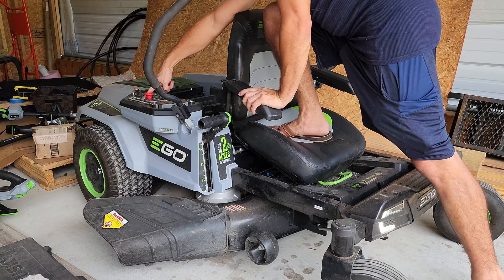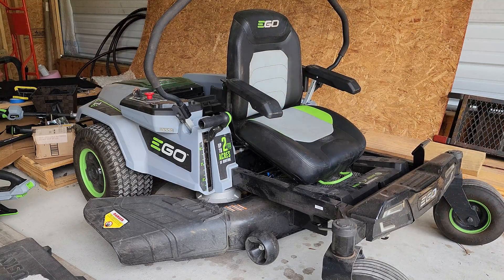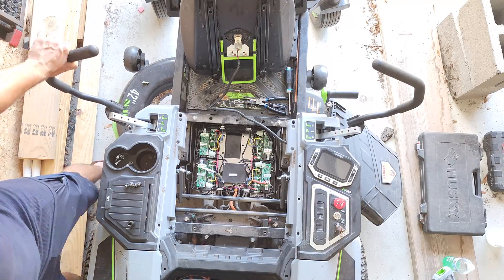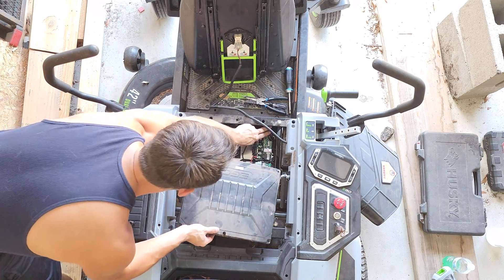Once you've verified everything works, it's time to go ahead and put everything back together, which only takes about 9 minutes according to the length of this clip. I'll speed it up a bit as we go through our outro.